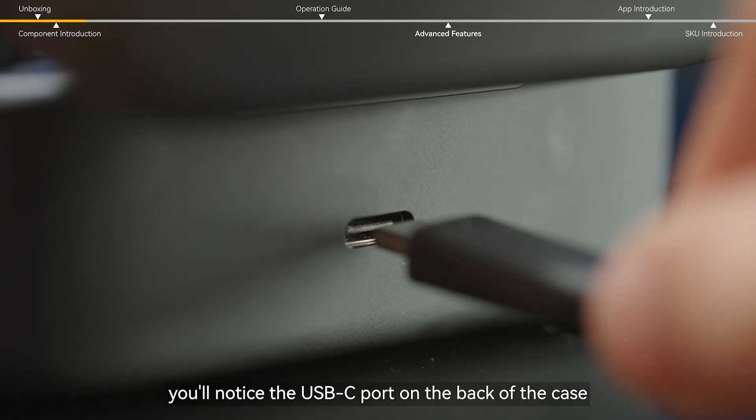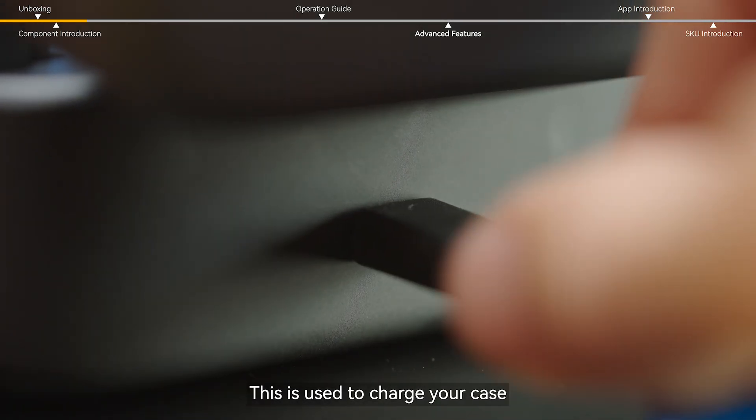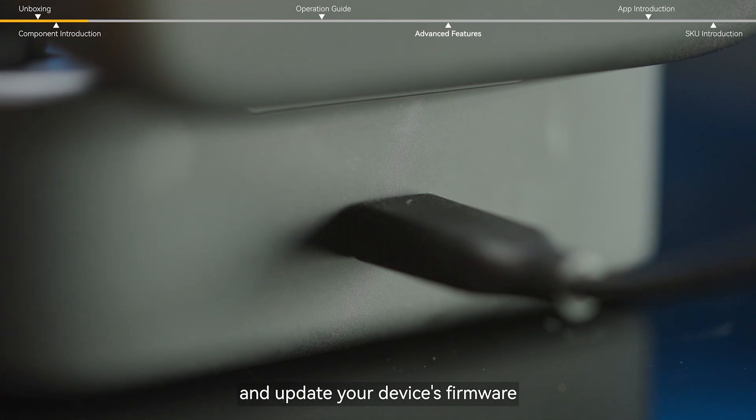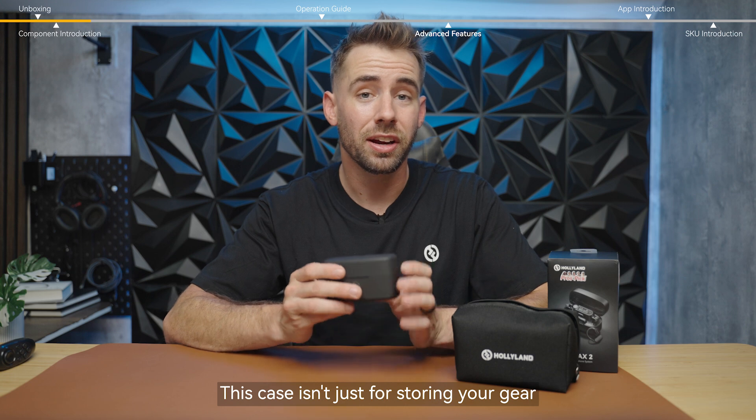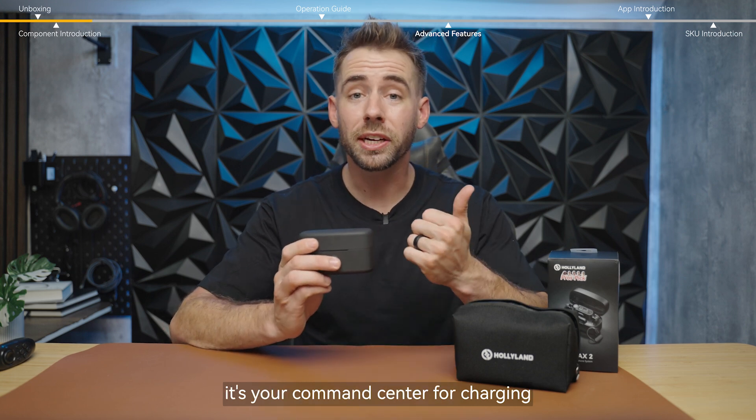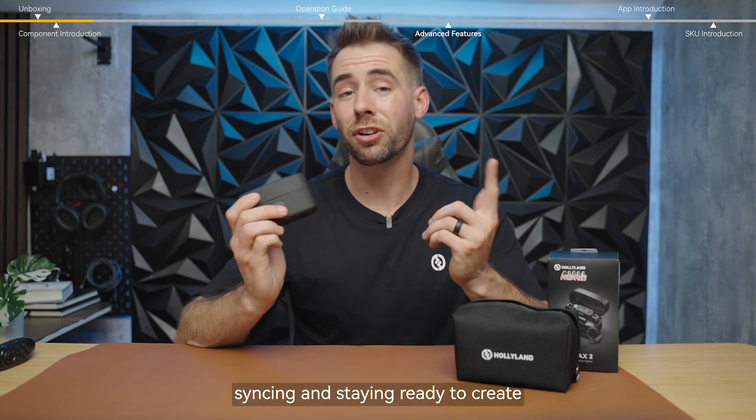Next, you'll notice the USB-C port on the back of the case. This is used to charge your case and update your device's firmware. This case isn't just for storing your gear — it's your command center for charging, syncing, and staying ready to create.